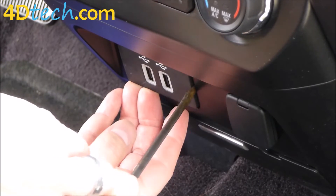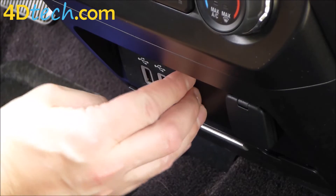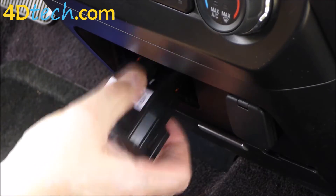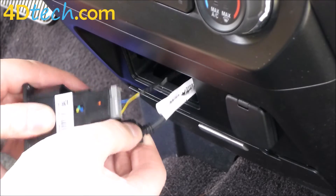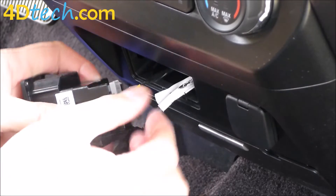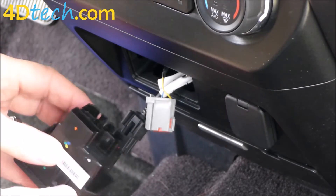Then on the other side, slide it in and tilt it just enough to release it. Now you'll be able to slide the hub out, push down the connector to disconnect the USB cable, and push the tab on the end to disconnect the power cable from the hub.